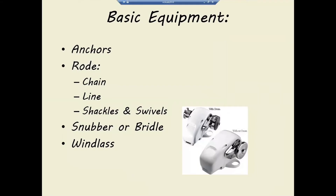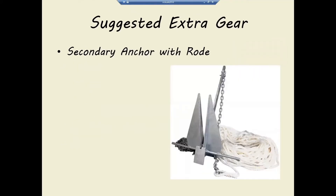And of course, if you've got a heavy anchor and heavy chain, it's too backbreaking to pull up by hand, so you'd have a windlass to pull up the ground tackle.